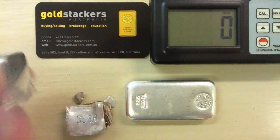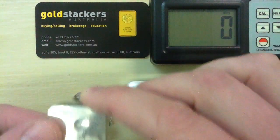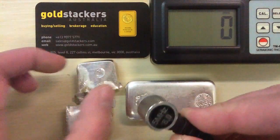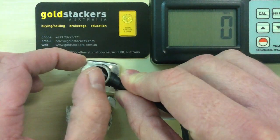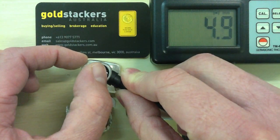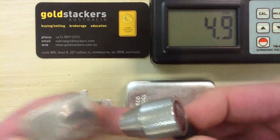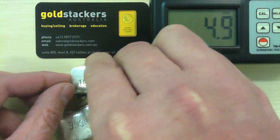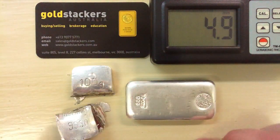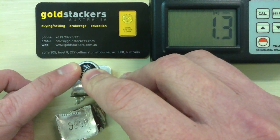I'm going to put a quick dob of glycerin on there, and we'll use the transducer to measure the thickness. The reading comes back at 4.9 to 5 millimeters — obviously much thicker than that in reality. Trying the other side gives a reading of 1.3.